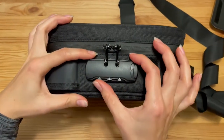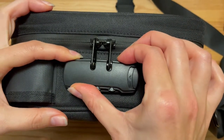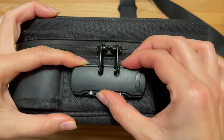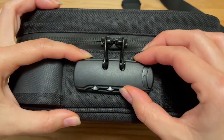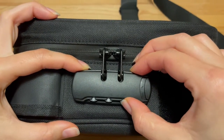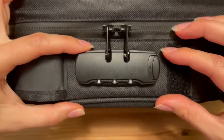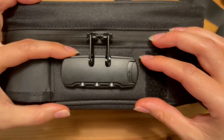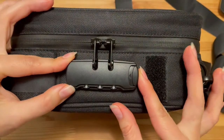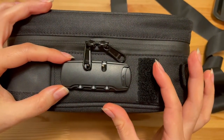After that, you need to set the combination to a new desired value. It may be a little hard to do since the lock is unopened. For example, if your desired combination is 899, you set it to the desired value and click the button on the side. Now your lock is set to the new value.